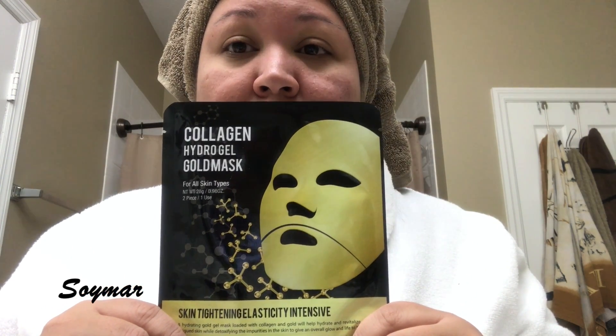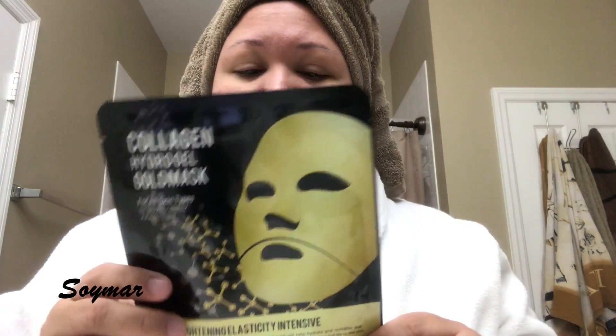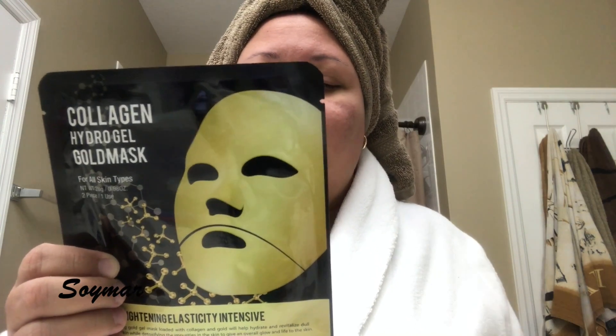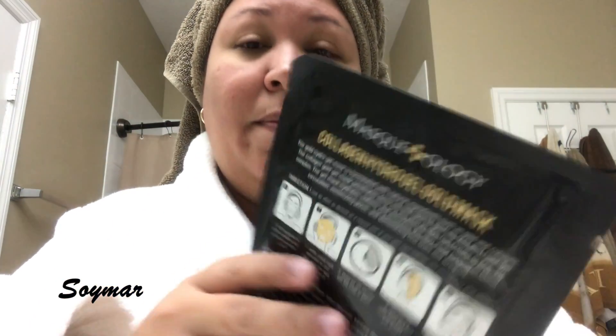So I figured this would be a good video to do. I believe this was like three dollars or something, so it's very inexpensive. I actually just came out of the shower, so I thought this will be a good time to try it.